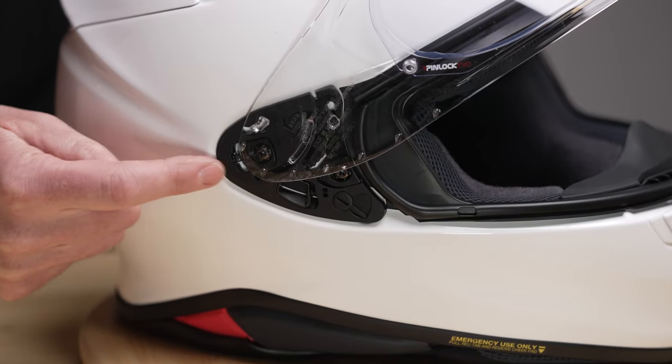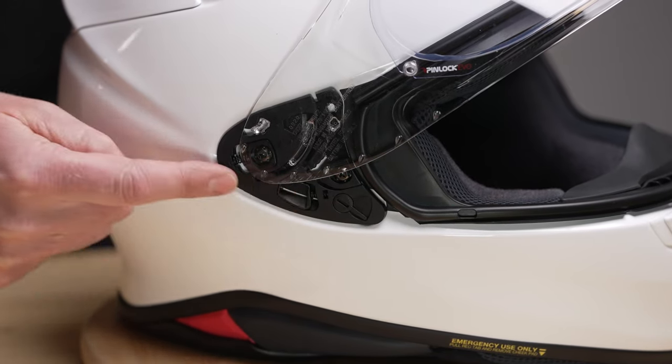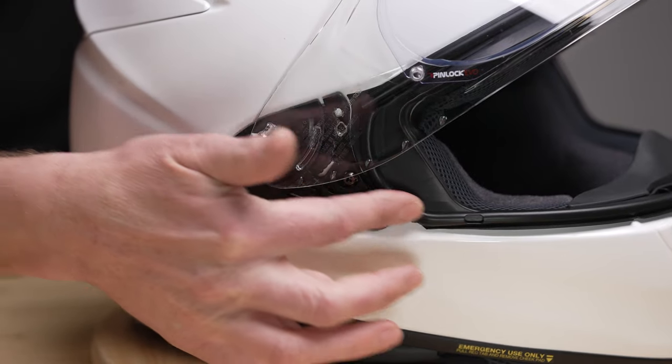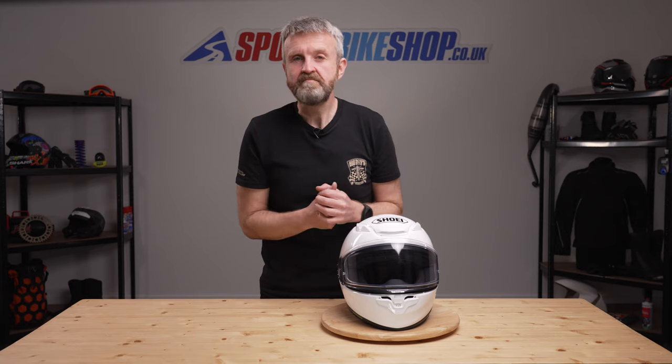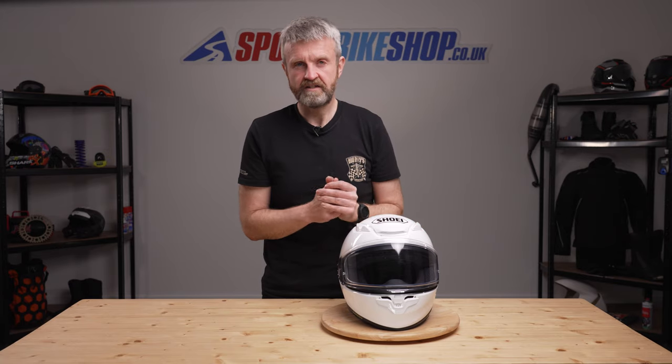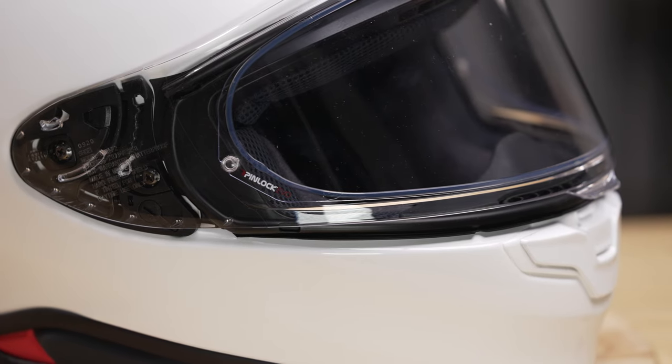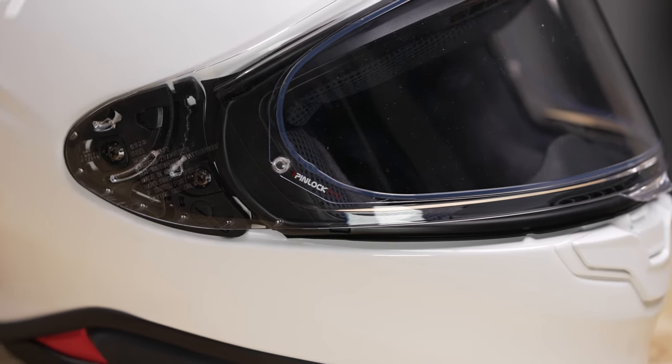This lever here — just flicking it there — alters the position of this base plate and it alters the seal between the visor and this trim around here. The visor is protected against misting by a Pinlock MaxVision insert, and it's a Pinlock Evo which is their highest grade of insert in terms of moisture protection, supplied in the box with the helmet.